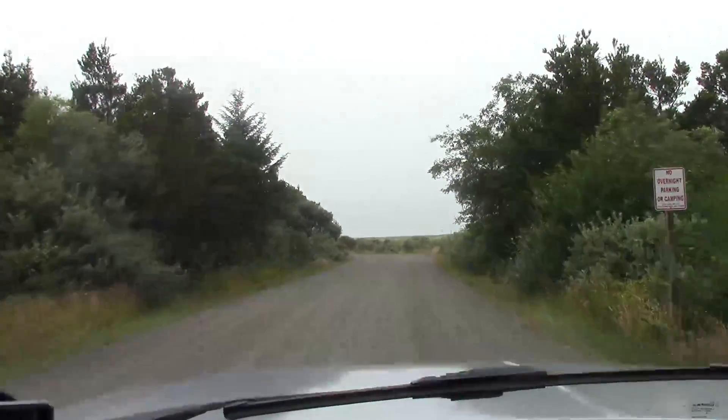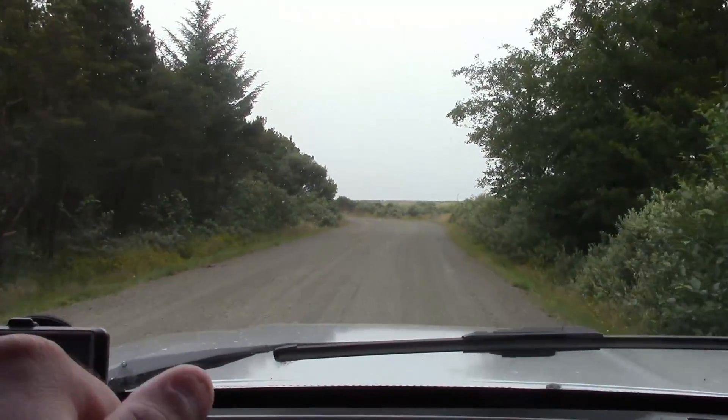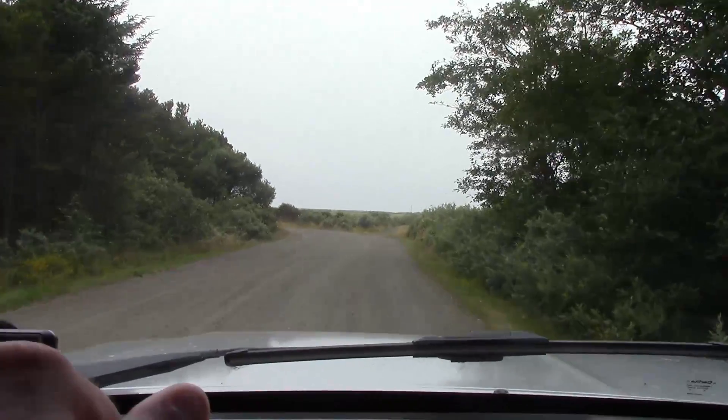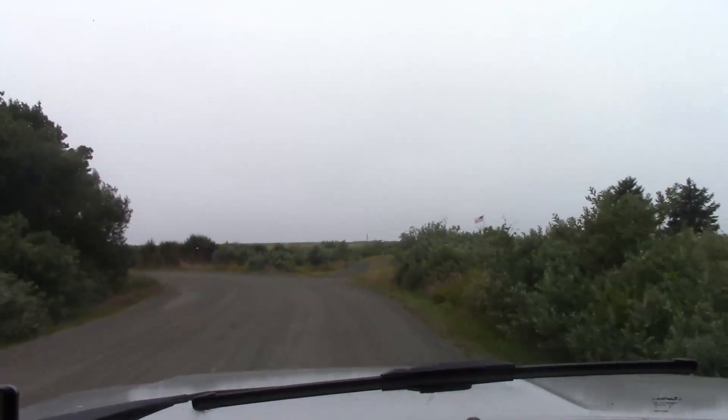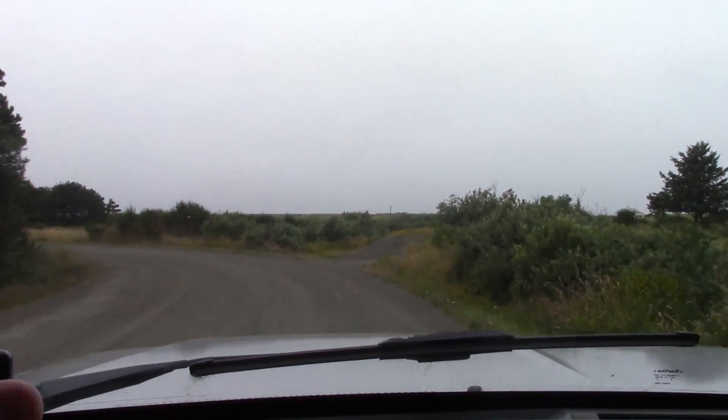Mr. Travis 779 here. We're just driving down to Long Beach right now. We'll go ahead and stick it in there and see what happens. It should be fine — like I said, I did it yesterday, we did it all day and drove around.